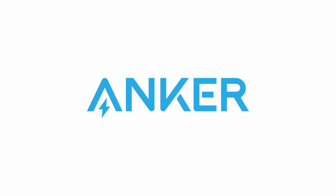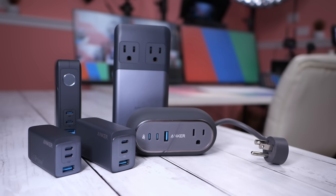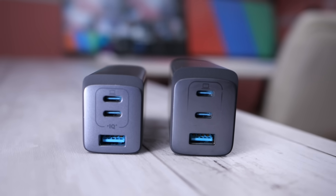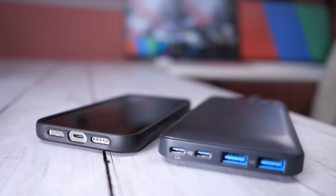Thank you to Anker for sponsoring this video. The GAN Prime lineup are Anker's best multi-device fast chargers. This lineup comes with everything from small 65 watt banks to a three USB-C charger that outputs 150 watts. Let's take a closer look.